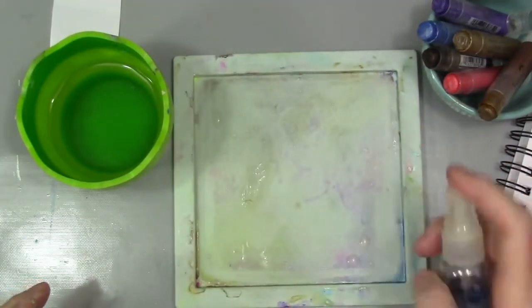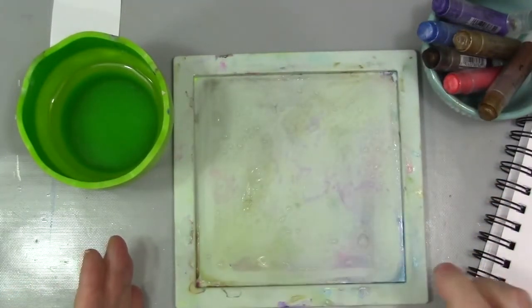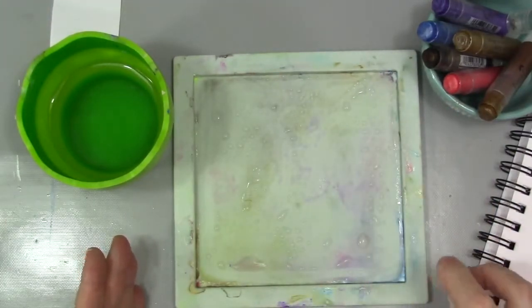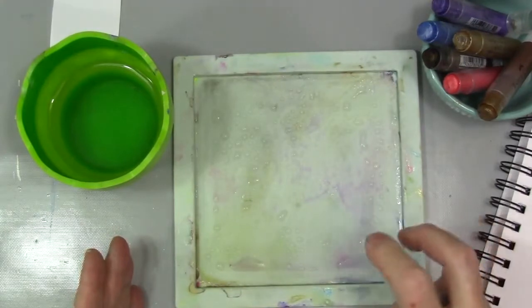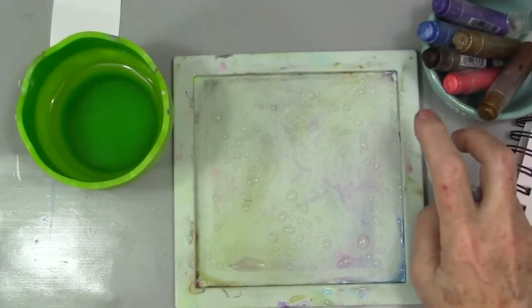So I'm spraying down the silicone tray — this comes in the honey medium kit — but you could use any kind of slick surface to do this.